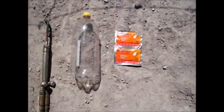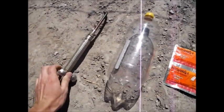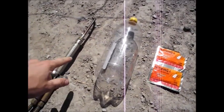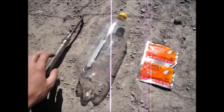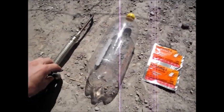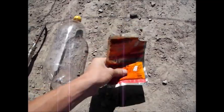Hi everyone, Cody here. Today I have a hand warmer, a 2-liter bottle, and an oxy-acetylene torch. What I'm going to do is replace the atmosphere in this bottle with pure oxygen from the torch — no acetylene, I don't even have the acetylene tank on — and I'm going to slip this hand warmer in there.